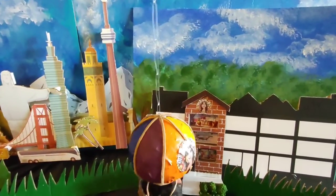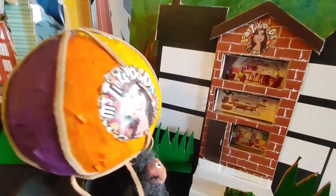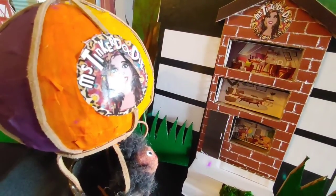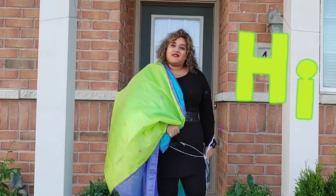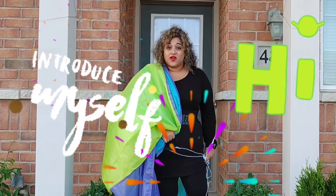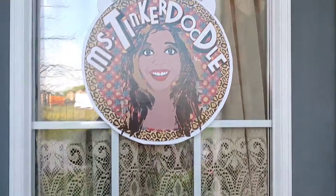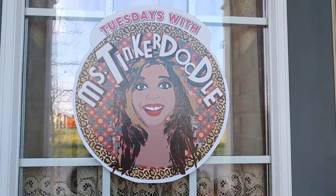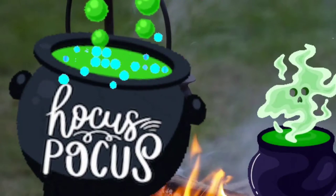This is Miss Tinkerdoodle, where we're going to learn about art. Come on in and join me. Happy Halloween everyone! Let's make some glowing things with Miss Tinkerdoodle.